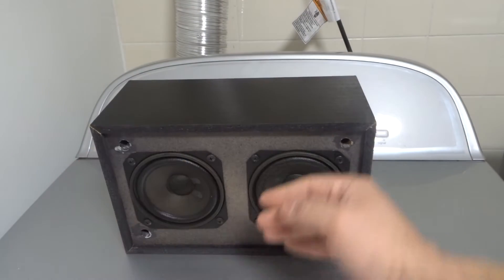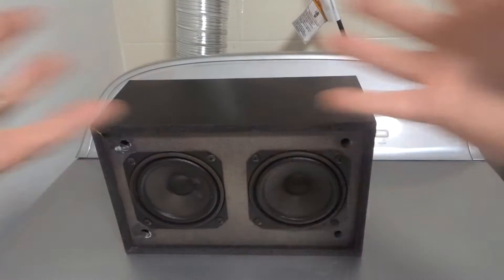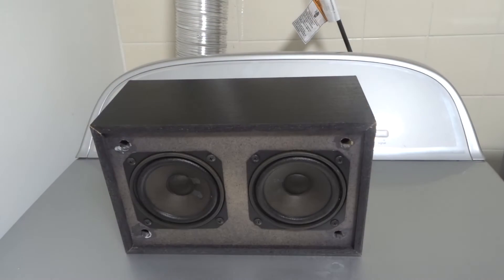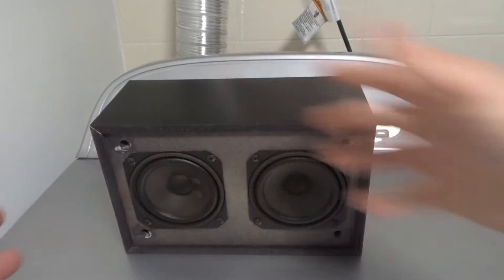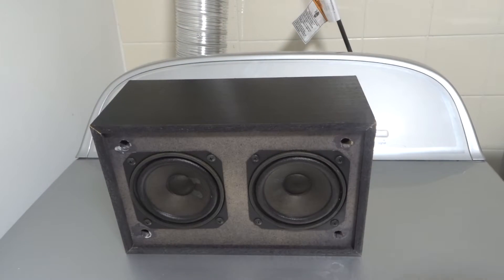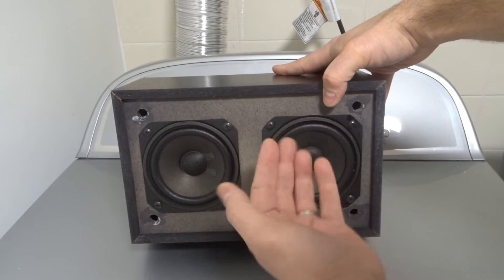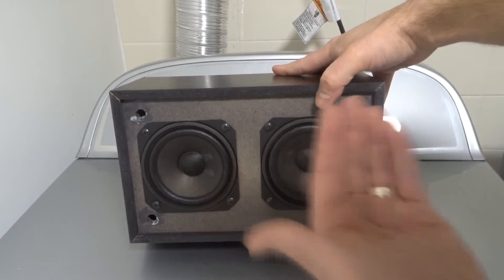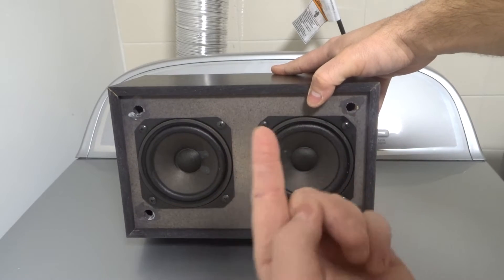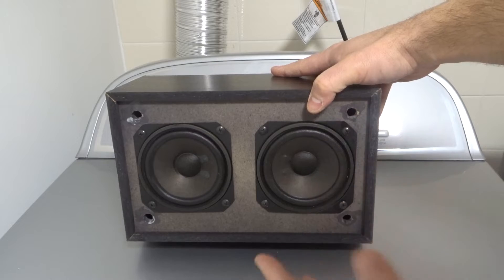Now waves are interesting because they bounce off things. When a wave bounces, it gets sort of more volume — it bounces and is able to continue and be a little bit louder. So you can imagine, if there's nothing but the speakers themselves, they're going to send the sound waves and those waves are just going to bounce off the walls in the room. But those walls might be really far away, so they're not going to get much of a bounce.